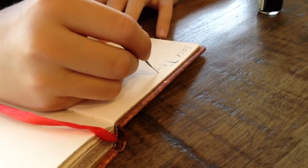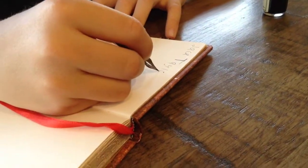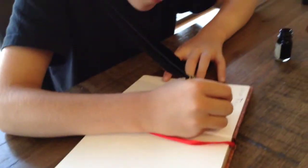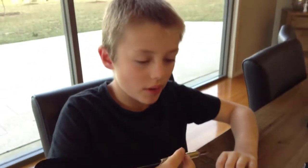It costs about $30. The ink should last a while, and it's good quality — it's a traditional quill. Be careful not to get the ink on your fingers.